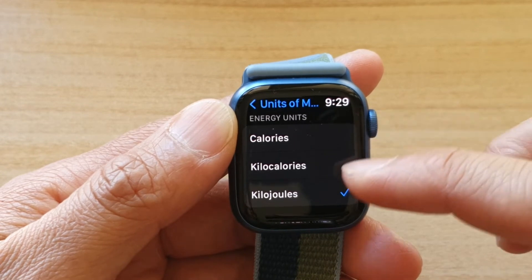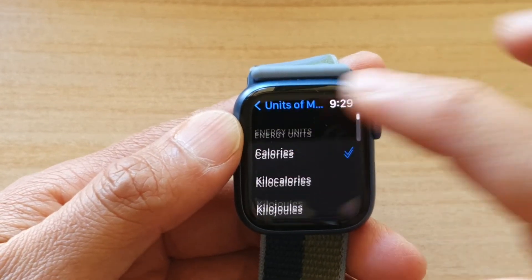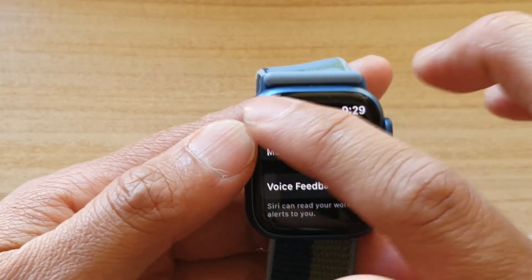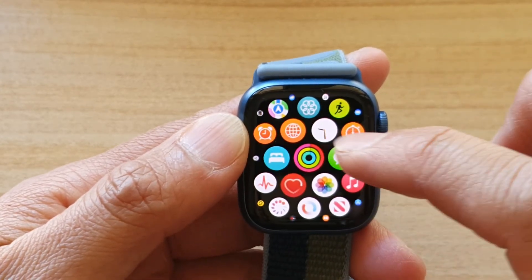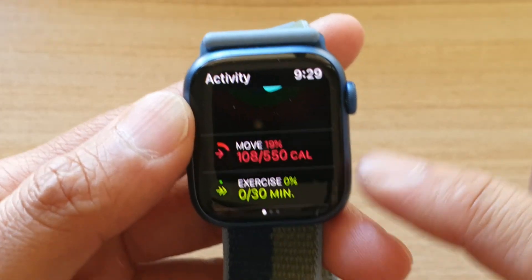And that's it. Once you have selected which type of energy units you want to use, you can tap the back key here to go back to your home screen. If we open up the activity screen, you can see it will now change your calories accordingly.